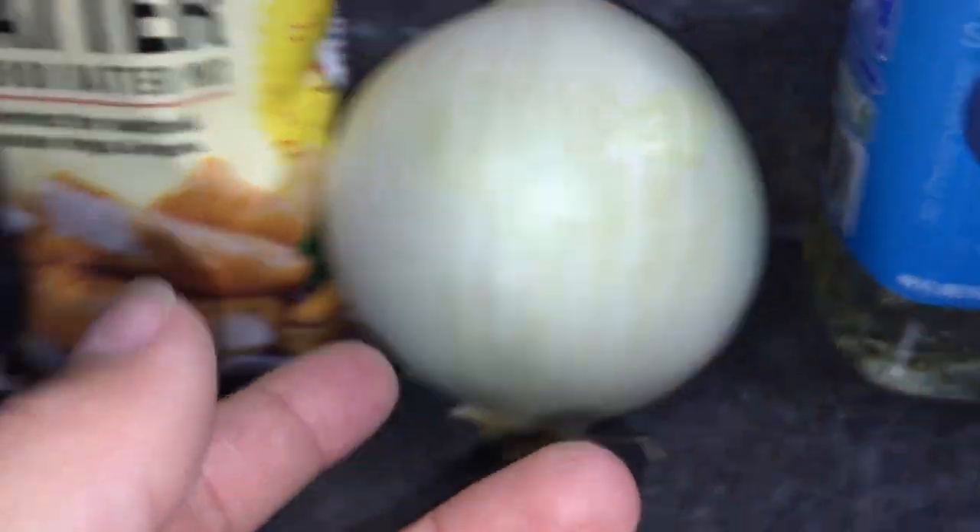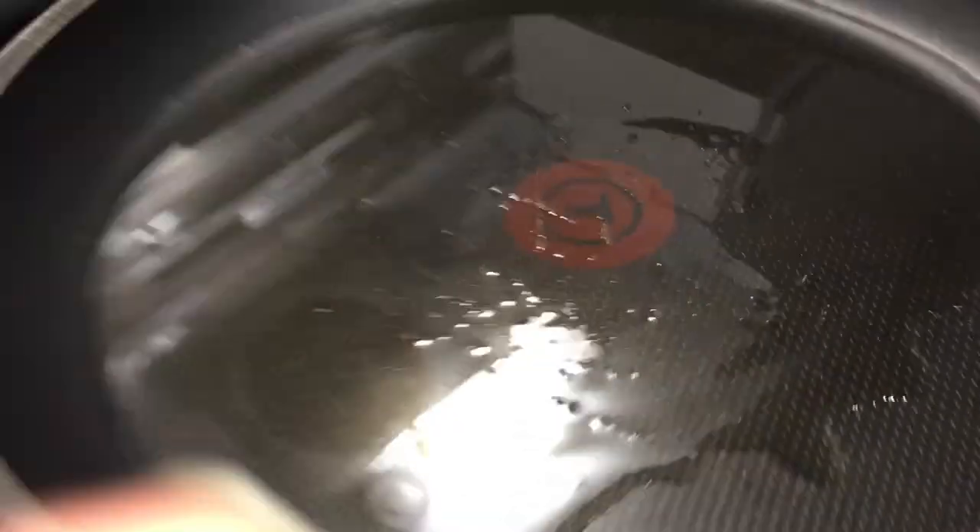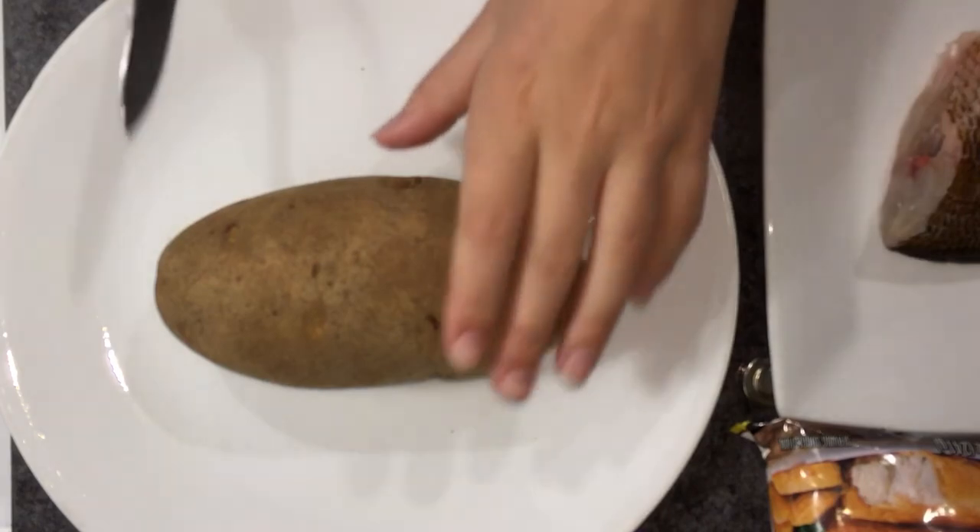All right y'all, so I got all my ingredients laid out — I got the potato, onions, and fish, and I got the fish fry as well. Hopefully it'll taste pretty dang good. I got my brim, a potato for the fish and chips, an onion for some onion rings, beer batter for the onion rings, fish fry for the fish, and some oil to go in the frying pan.